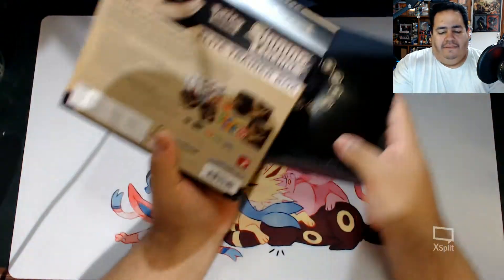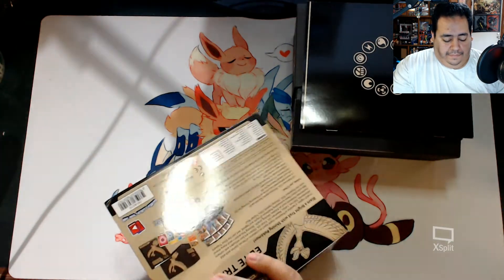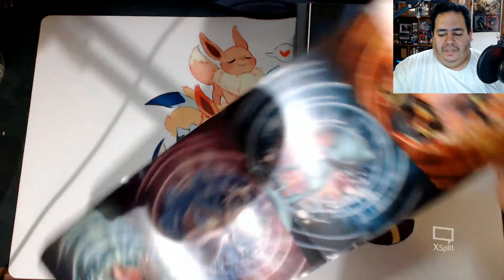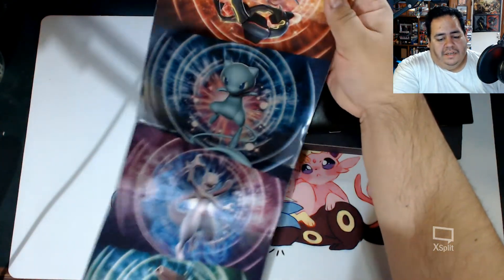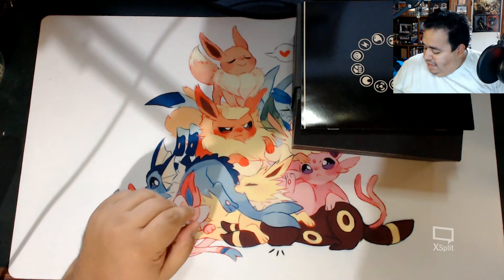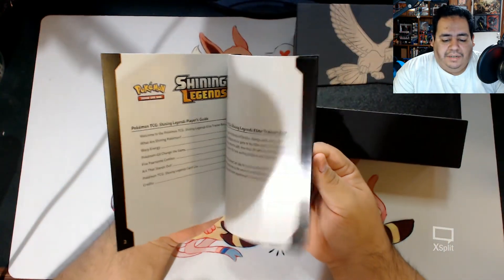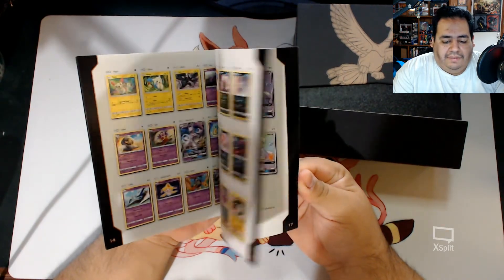Of course, you get your sleeve. Inside the sleeve is this nice little poster of most of the shiny rare cards - the shiny Mew, the Mewtwo, and then the shiny Genesect on the bottom. That, of course, is standard. You get your book, which most elite trainer boxes do. It gives you tips and tricks as well as a list of the Pokemon cards in it.